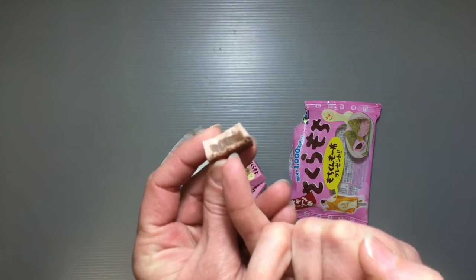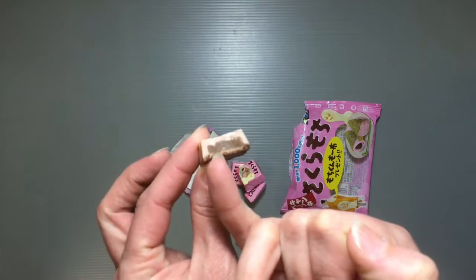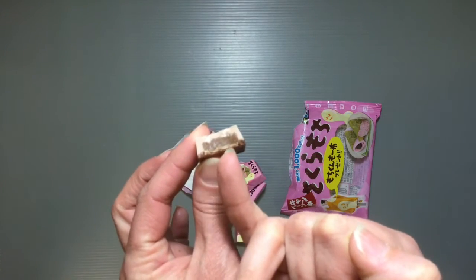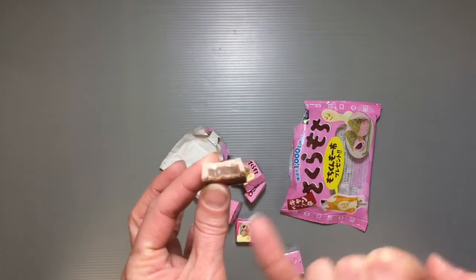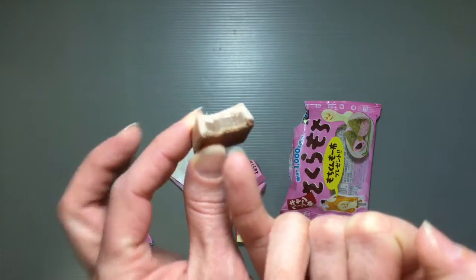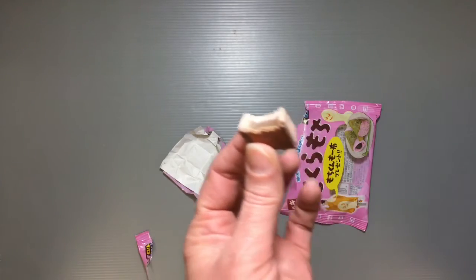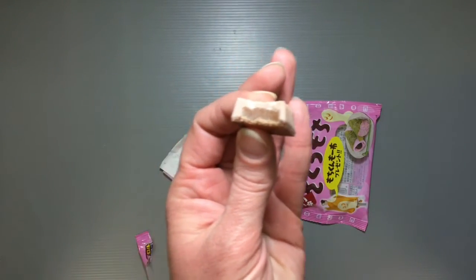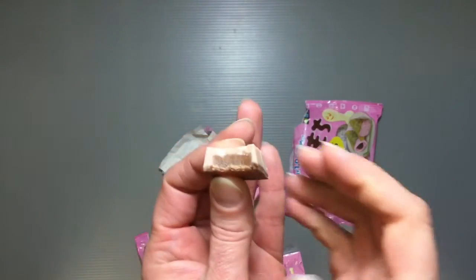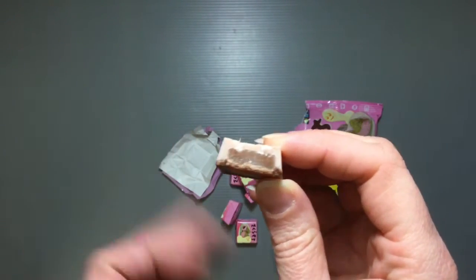Inside there's something like a gummy candy — you can kind of see it — and that is what gives it the feeling that when you bite into it, it's sort of like eating a mochi. It's probably not actually real mochi, but it does really taste good. It has such a great cherry flavor to it.